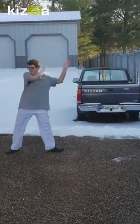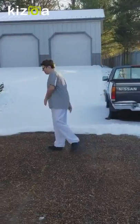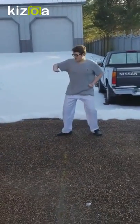Then on the other side I do the same thing: high-low block, overhand middle block, pressing block, punch.